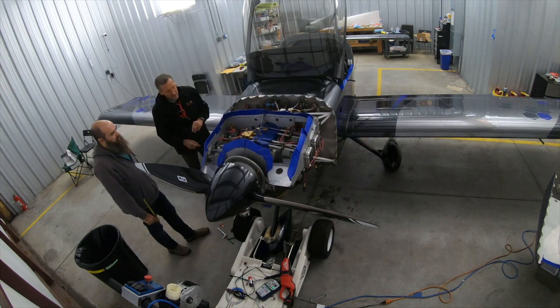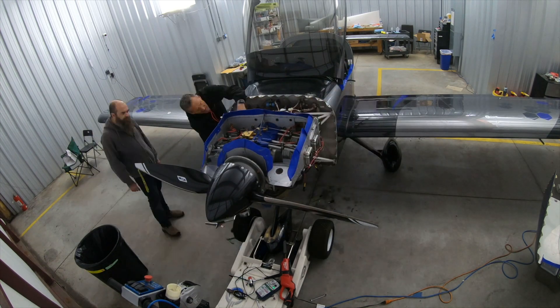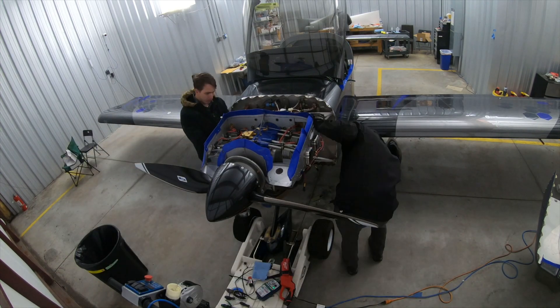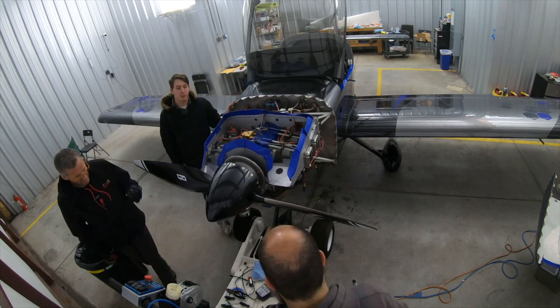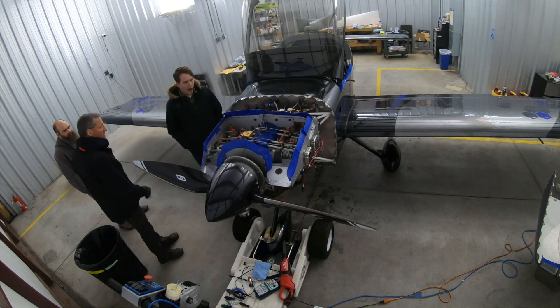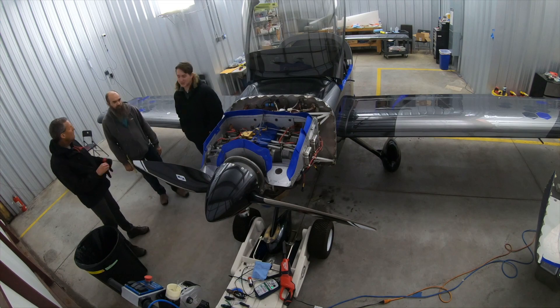This is a heated hangar. I don't know how well these would cure if it was out in below-freezing weather outside. So if you are doing this in below-freezing, maybe put a little heating blanket or something over it.